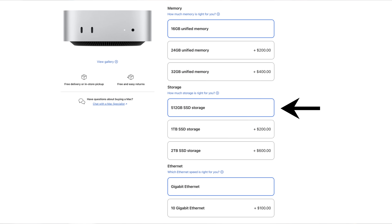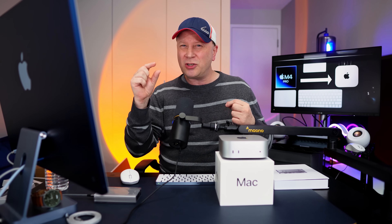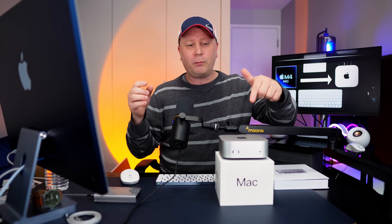In those older videos I also told people that the best model for the standard M4 was the one with the 512 gigabyte SSD. The reason was that a lot of people run stuff off external SSD drives, and with Thunderbolt 4 you can get around 3,100 megabytes per second. But 256GB was just too close for me — I want 512 just to have some buffer. If you fill it up too much it slows down. So 512 was the perfect sweet spot for the M4 Mac Mini, not the M4 Pro, which we're going to talk about.